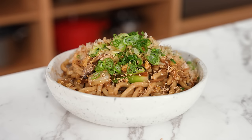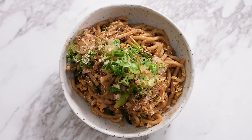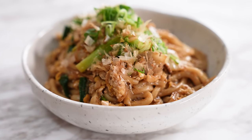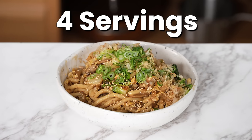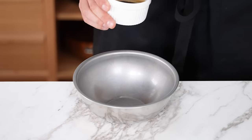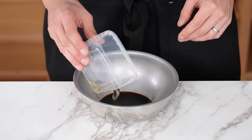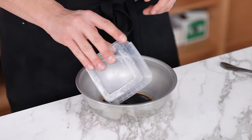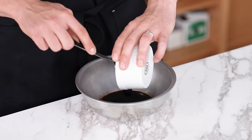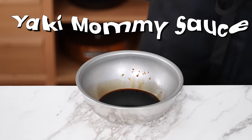Next up, Yaki Udon — sort of an everything-plus-the-kitchen-sink dish where you can add whatever you want. My recipe is simple but tasty and contains a lot of ingredients you may actually have. This recipe makes four servings at $2.36 each. Starting with the Yaki Udon sauce: into a bowl add two tablespoons of dark soy sauce, one tablespoon each of mirin, rice wine vinegar, and light soy sauce, one teaspoon of granulated sugar, and two tablespoons of oyster sauce. Whisk together until thoroughly combined.